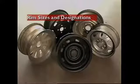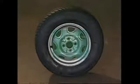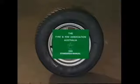This section examines rim sizes and designations. To ensure correct fit between a tire and rim, all manufacturers of wheels and tires comply with standard dimensions as recommended by tire and rim associations.